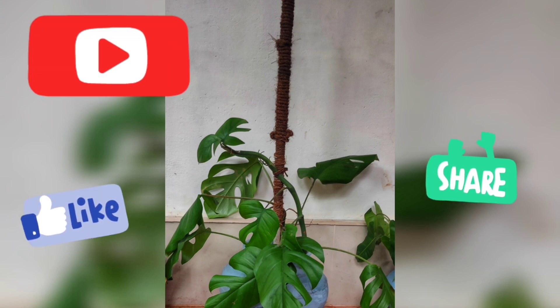Please like and subscribe to the channel. Thank you.